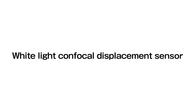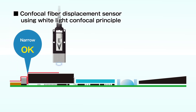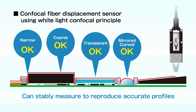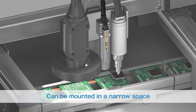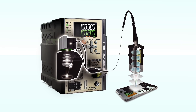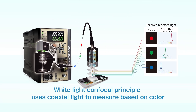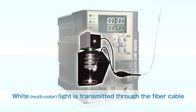The confocal fiber displacement sensor, using the white light confocal principle, can stably measure any material to reproduce accurate profiles. The small sensor head can be installed in a narrow space. The white light confocal principle uses coaxial light to measure based on color. This section gives a brief explanation of this principle.